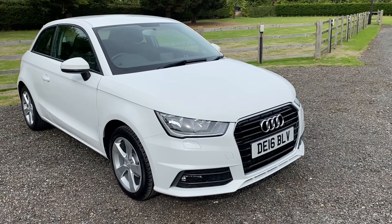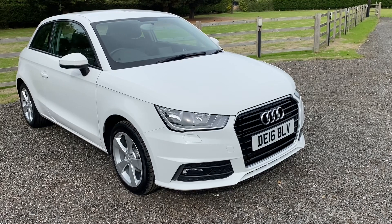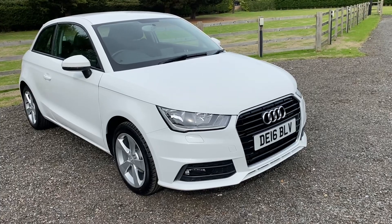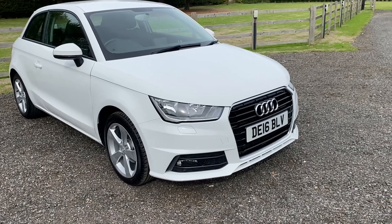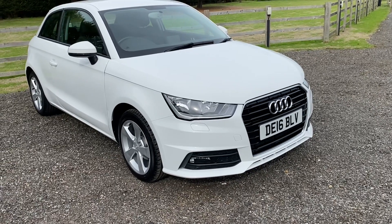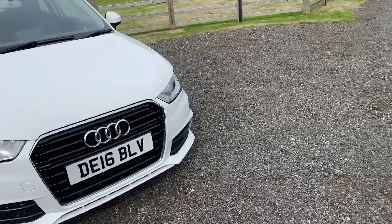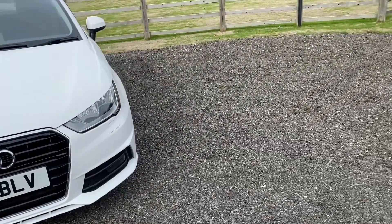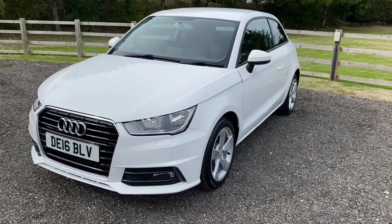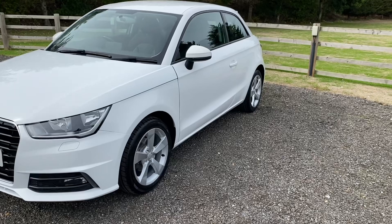Well, there's a turn up for the books. To all of those people that said will you and Chris ever finish the destroyed Audi — I'm so glad I'm saying this — it is finished. Yes, I've got to put on that little bumper trim and a couple of other minor touches, but this car is finally, finally back together. Running, driving, MOT'd. I just noticed it's actually free road tax, so I'm going to tax it.